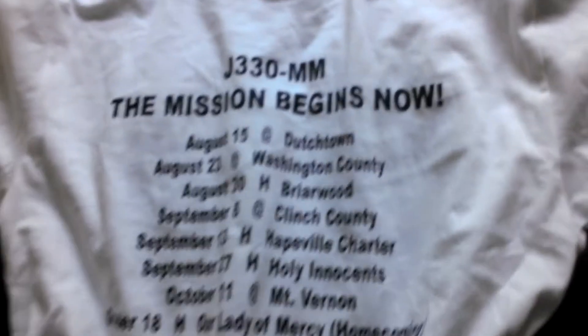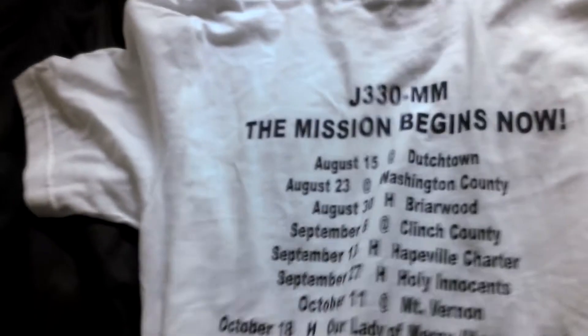Football 2013. And if you turn it around, it has our schedule on the back. We won a state championship last year, but nobody cares because that's last year — so we're trying to do it again.